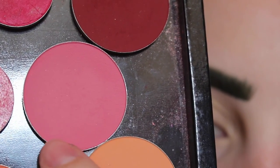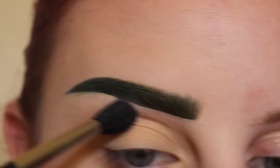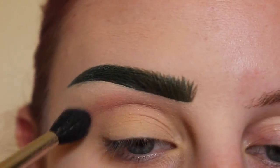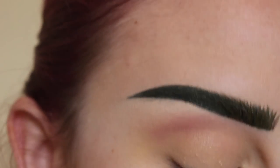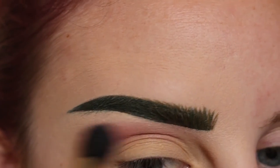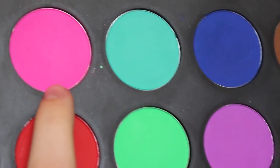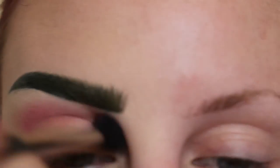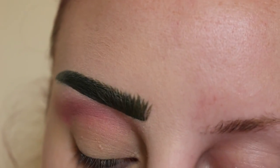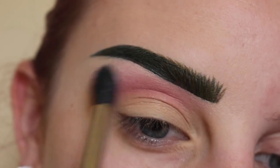First starting off with Makeup Forever M860 shadow with my MAC 224 brush, I will apply that to the upper crease area as my transition shade. I haven't decided what I'm doing yet but apparently I want to use pink. Next just taking Rikki from the Suva Beauty palette and then taking the coconut shade as well to help blend that out.